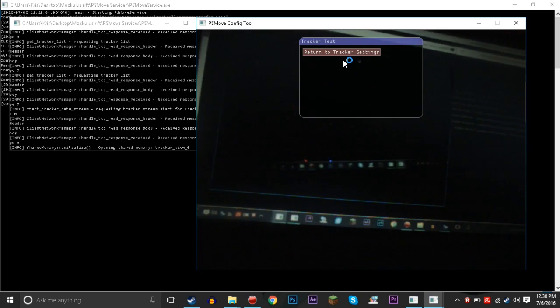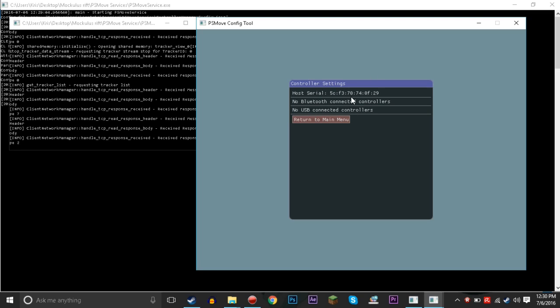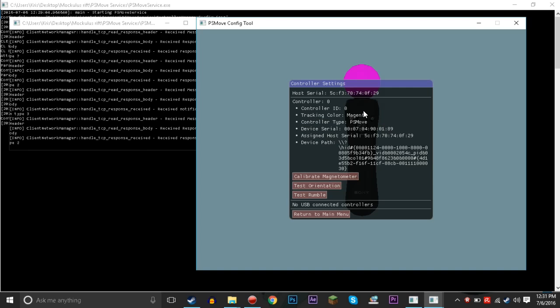We're gonna want to test the tracker video feed to make sure the camera is working like it's supposed to. We have all these things we're gonna have to get back to later. Going to controller settings — no Bluetooth connected controllers and no USB connected controllers. We're gonna plug in the PlayStation Move controller with the USB cable.